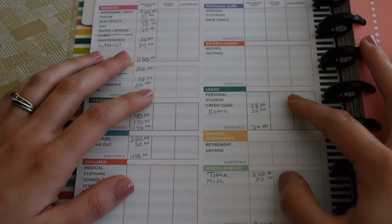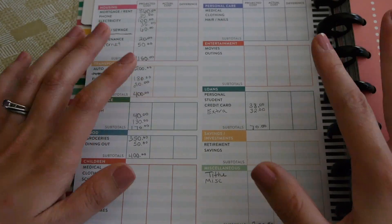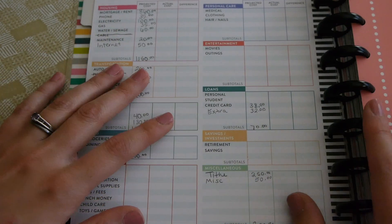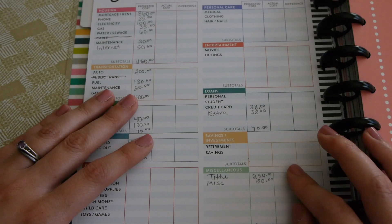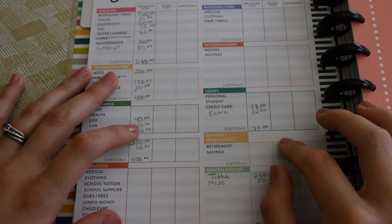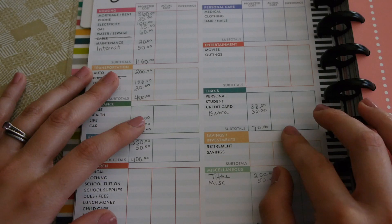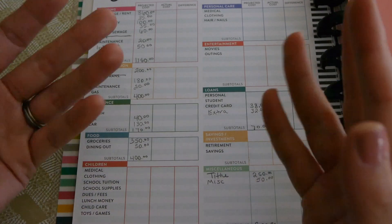I just want to show you guys that it is possible to budget your money and be okay on a lower income. Thank you guys for watching! I'll try to do another video where I decorate this planner more, but for today this is where I'll end it. If you liked this video, please leave a thumbs up and comment below, subscribe, and click the bell so you don't miss future videos. Thanks so much, we'll see you in the next one!